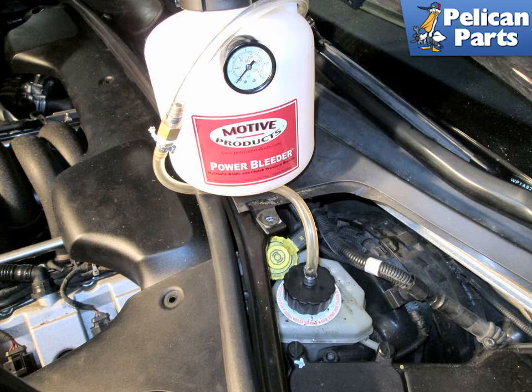Begin to pressurize the system. If the system will not hold pressure, you have a leak somewhere.